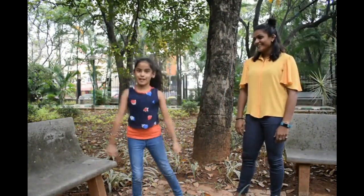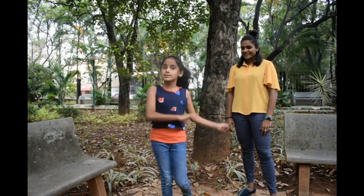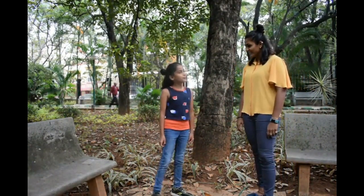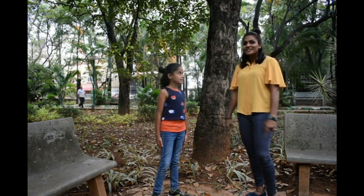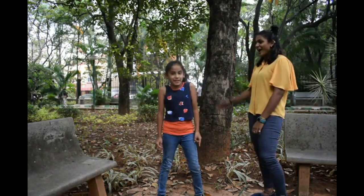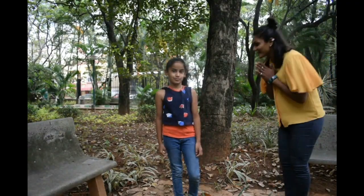Aditi plays as goalkeeper for the Indian football team. She was the first Indian woman to play in the English Premier League and has won many awards. She also runs SheKicksFootball Academy — actually, iKicksFootball Academy. Congratulations for getting the chance with Iron Lady Dong!